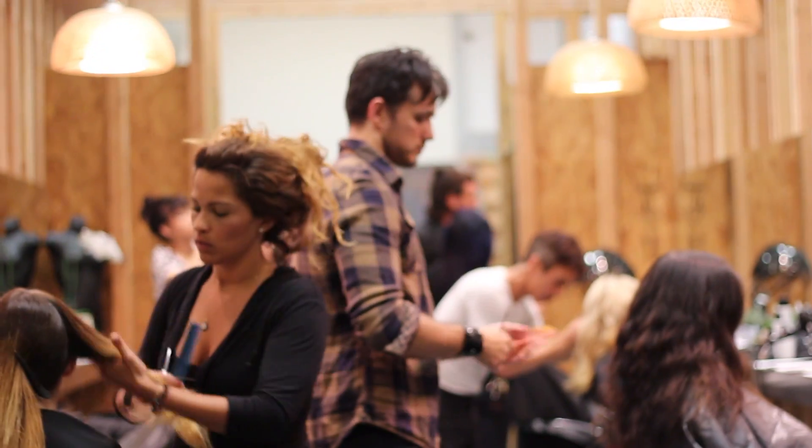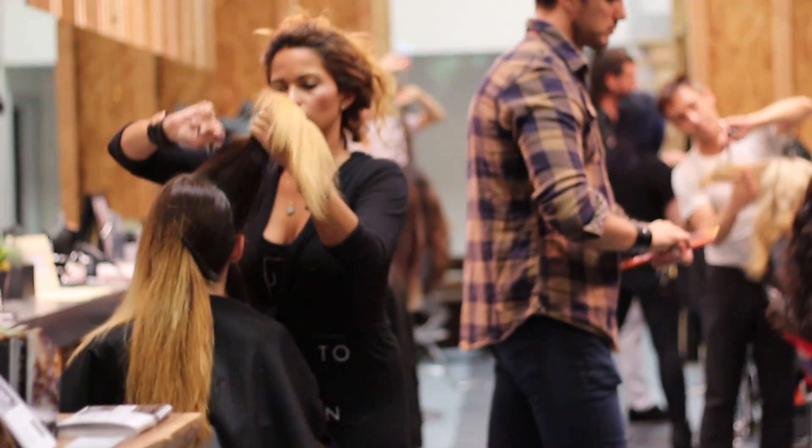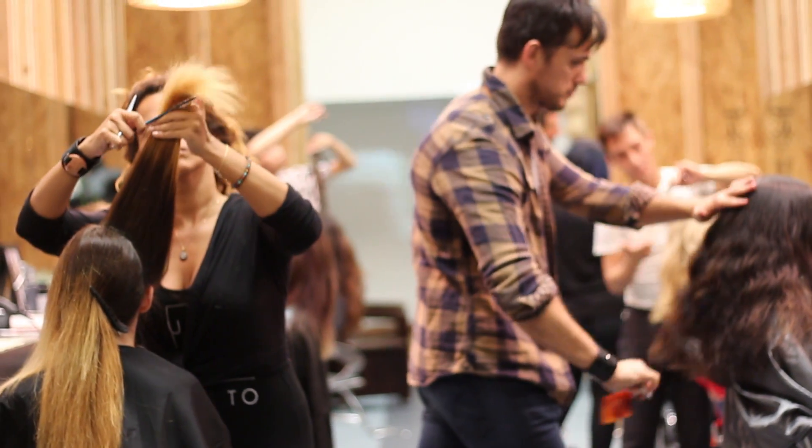I have been doing a dry cut for over 10 years. To me, it's different when you cut dry hair because you can see shapes better. You can feel density and you can see the different movements of the hair.